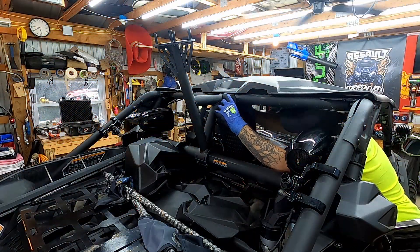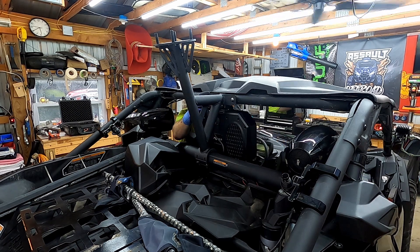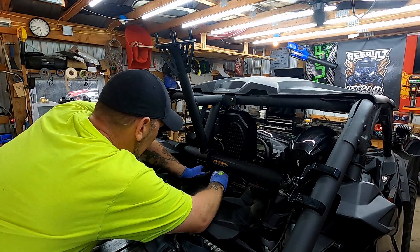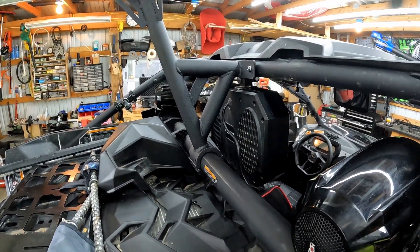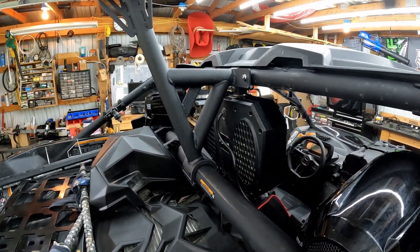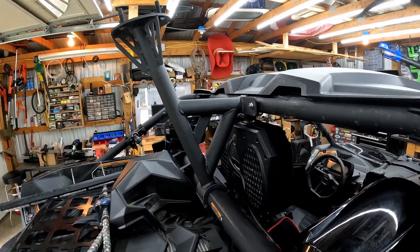I got everything tightened down — fits perfect. I was also thinking this probably stiffens up your roll cage a little bit too. It's like a little extra rigidity added to the roll cage — there's a little bonus there.